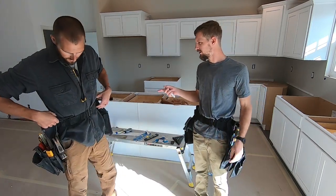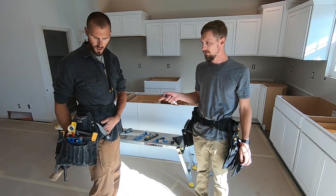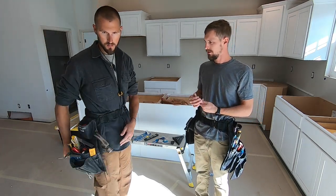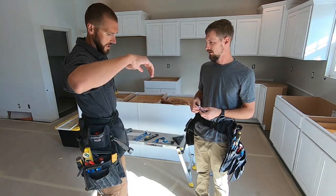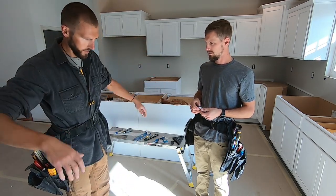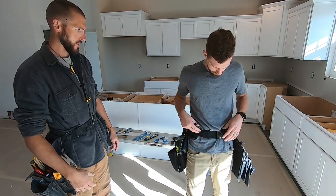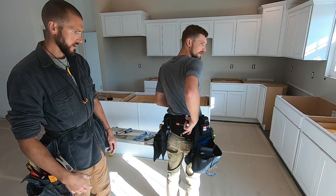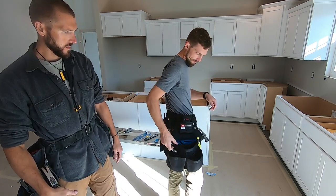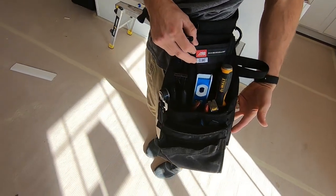Drew has convinced me and sold me on his Diamondback. I have the Artisan here — this is what it looks like. I'm 6'3", probably 190 pounds, and this would be a custom setup. I got an extra small belt on a 31-inch waist, the six-inch padded back, the new side-by-side, and the Elias.